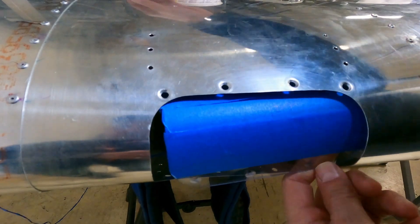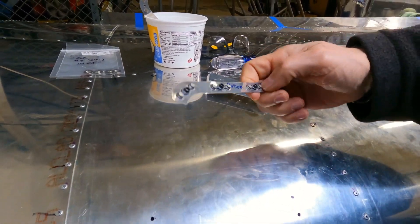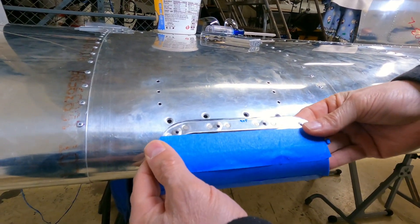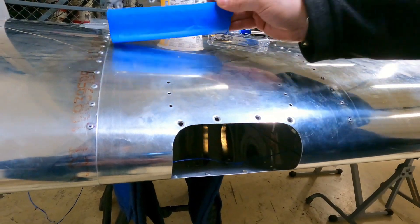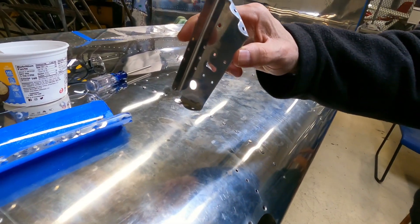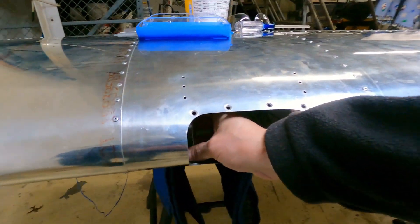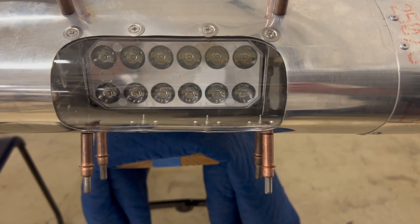Behind the lens, the mounting plates with nut plates fit on the lens. When mounted in the wing, the mounting plate sits behind it with the nut plates, and a number-six screw through each hole holds the lens in place. For the actual light itself, a pair of ribs require drilled holes and get mounted inside the wing on either side. Those ribs then hold the actual Aero LEDs landing light that goes inside the wing.